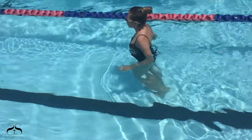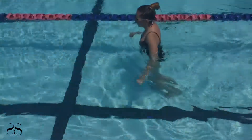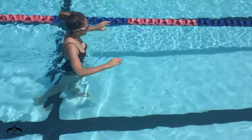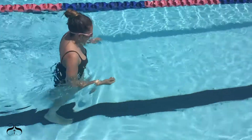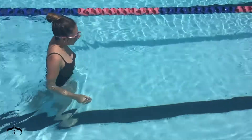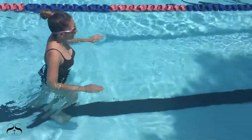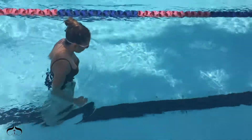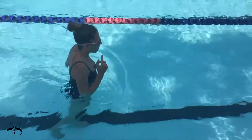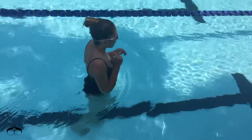Direct the swimmer to walk across the shallow end of the pool two times. Cool down boardwalk is executed by slowly walking from the wall up and down the shallow end of the pool and back to the other side. The purpose of this exercise is to allow the swimmer's body and muscles to relax and cool down from the workout. If the swimmer does not cool down after a workout, muscles can become tense and tighten, which will lead to cramps and body pain.